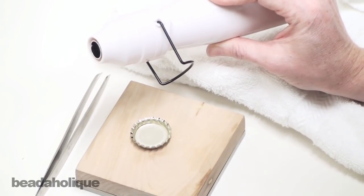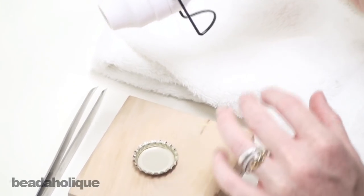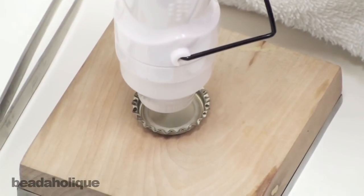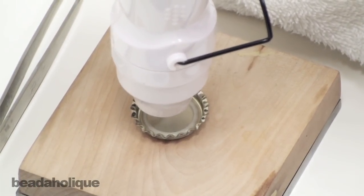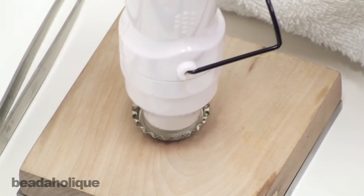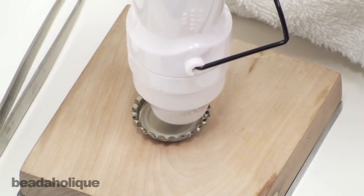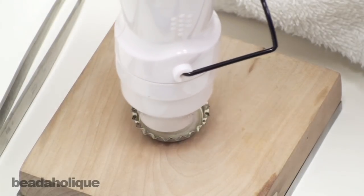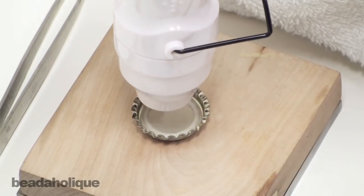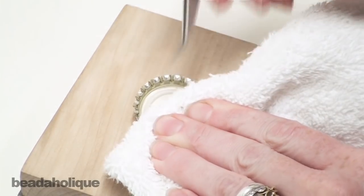For the purpose of this tutorial I want to show you how to do it with a heat gun. Place your bottle cap onto a surface which can handle some heat. Place your heat gun directly on top of your bottle cap and apply heat.